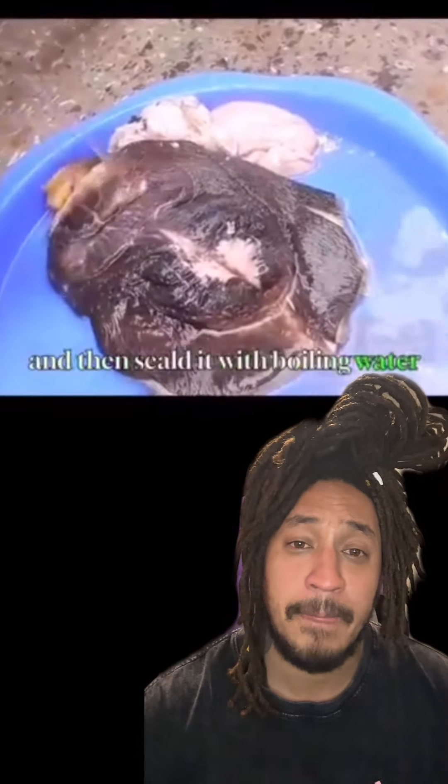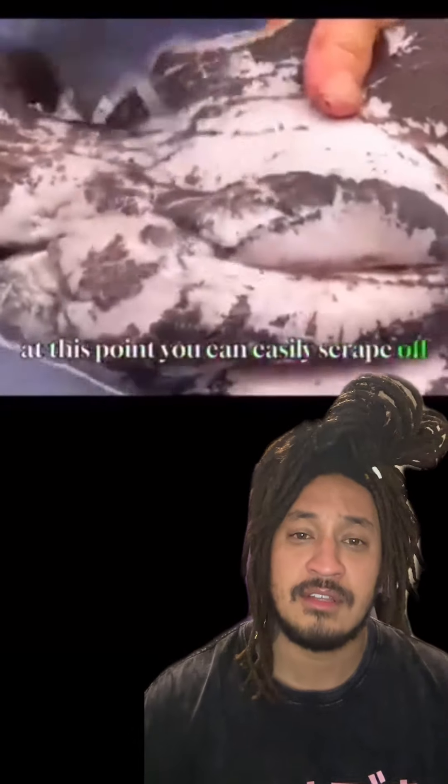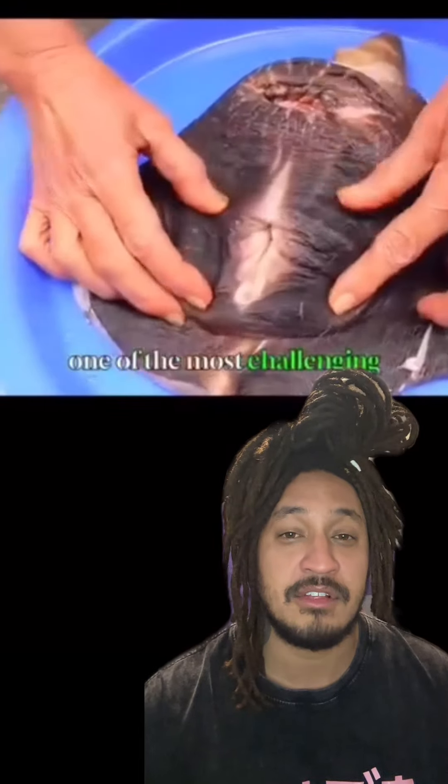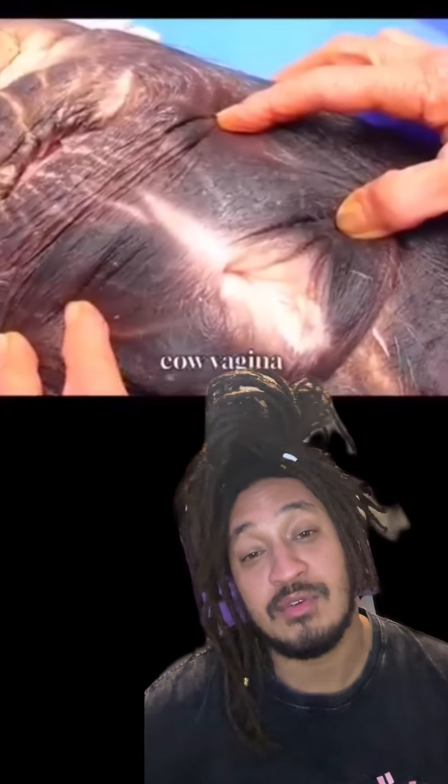Because if somebody gave me some tacos, and I was like, oh, this tastes a little twangy, and they're like, ah, it's beef tacos. And after the taco they were like, well, it was vagina — but it was beef vagina. I'm fighting you.